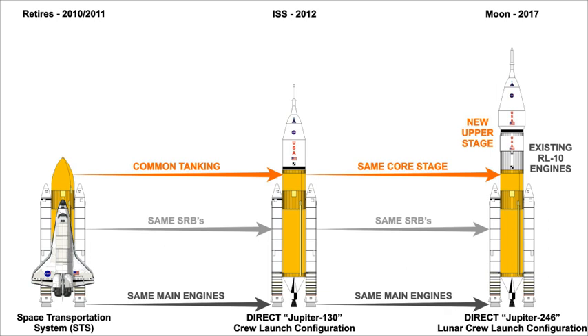Many configurations of Jupiter are possible, but the DIRECT Version 3.0 proposal, released in May 2009, recommends two: the Jupiter-130 and Jupiter-246, with claimed lift capacities exceeding 60 and 90 tonnes respectively to low Earth orbit.